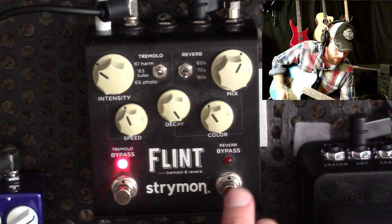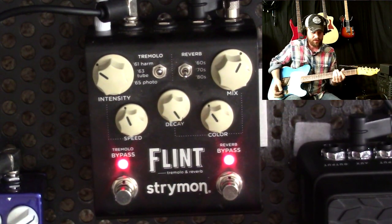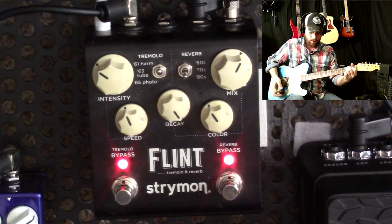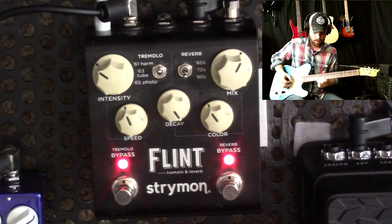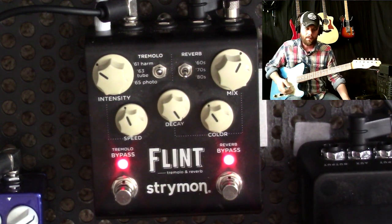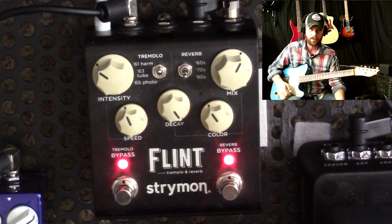On the reverb, the reason I set it to the decay is because a lot of the stuff that I do, I'll have to do these real ambient, paddy kind of sounds — swelling in on a chord — and I need it to keep going. The 70s and 80s style reverb on the Flint, when you set the decay all the way up, it's pretty much infinite. That's another reason why I use the pedal like this. The 60s one sounds cool, but it won't trail on forever like those two do. I just do the 80s.